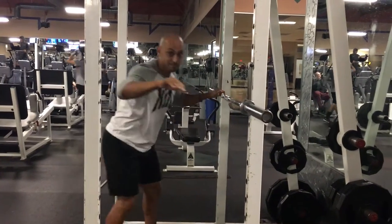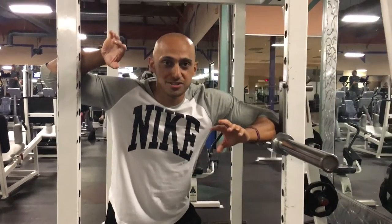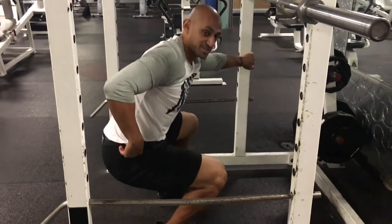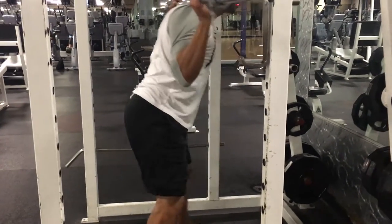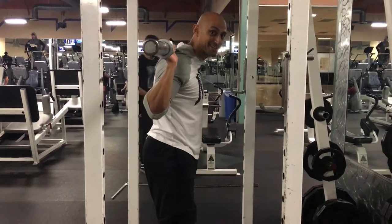A lot of people will come in thinking the ass-to-grass thing has been famous on Instagram lately, so everyone wants to go ass to grass and bounce out of there. It's not necessarily the safest way to squat. Get to where it's comfortable. If your hips are below your knees, that's considered a squat. My hips are below my knees — that counts.